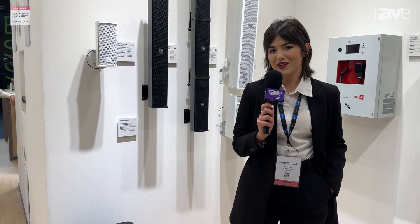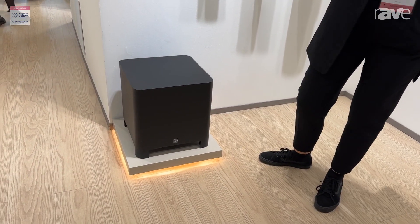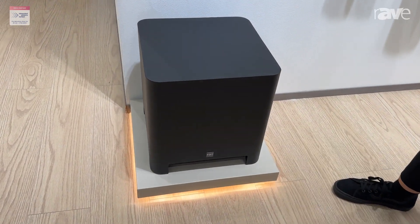Hi, I'm Silvia of FBT and today we are at ISE 2024 in Barcelona. I'm going to show you the new installation series, and right now we're talking about the Virtus CLA-112S.